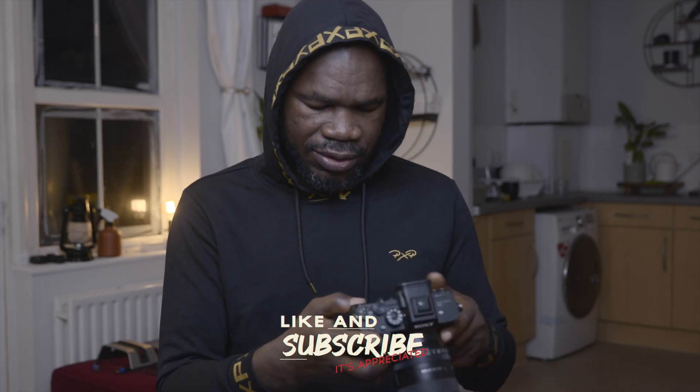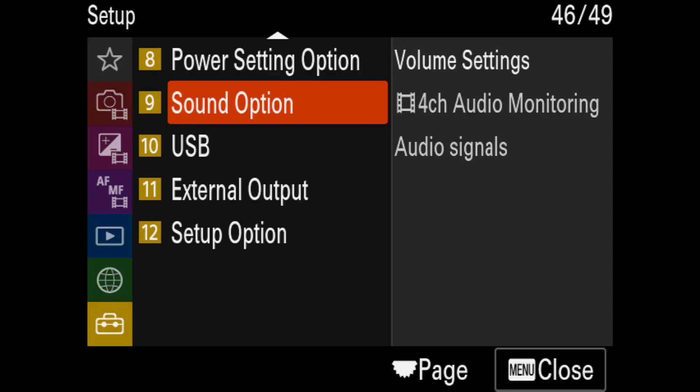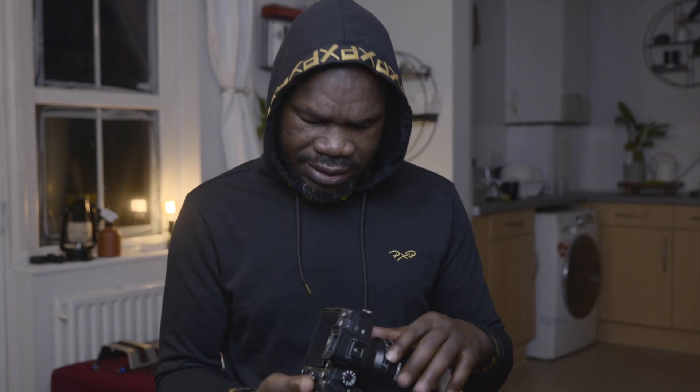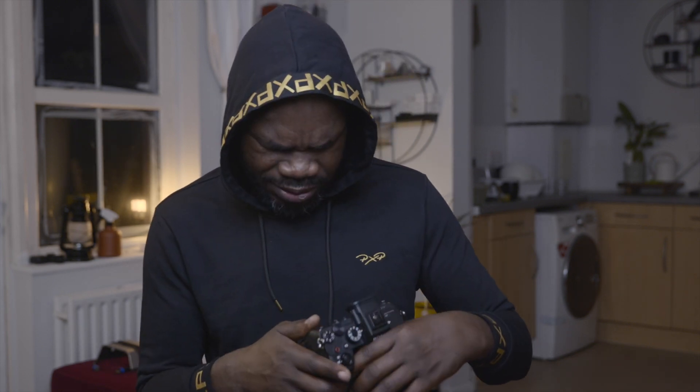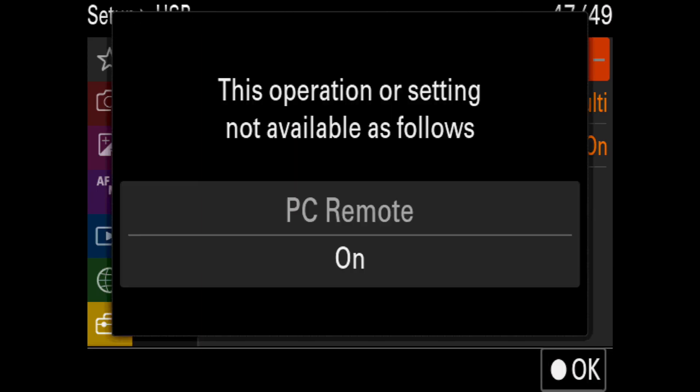Part of that message said to put the USB connection to storage. So I went to do that, but the USB connection was grayed out. I was thinking: is there any fault with my camera? Should I send it back to Sony to fix it? I tried again and got the same message — PC Remote is on.